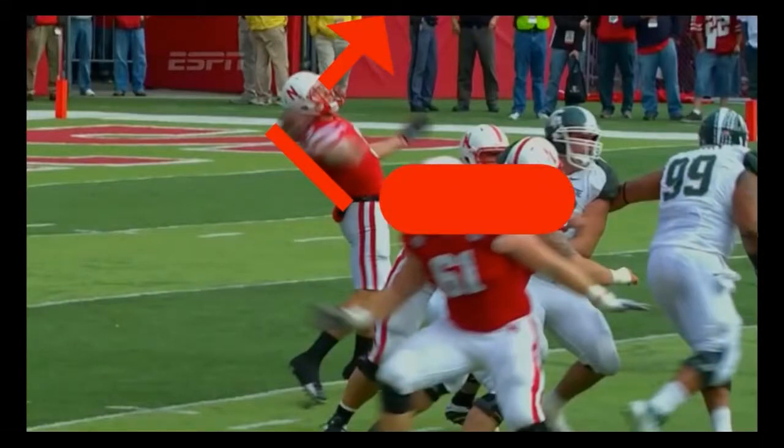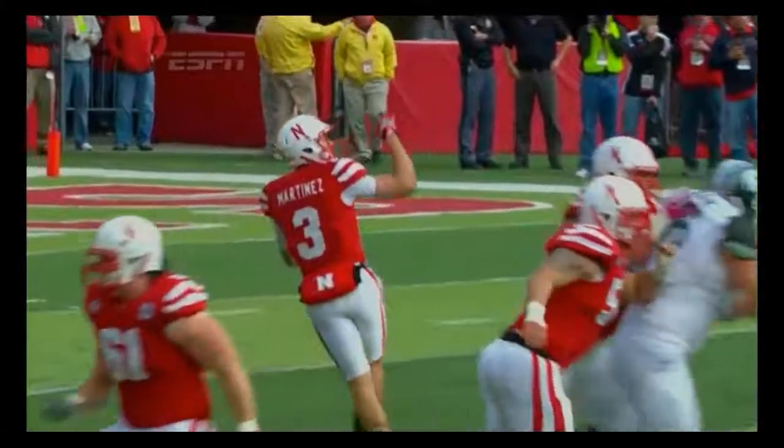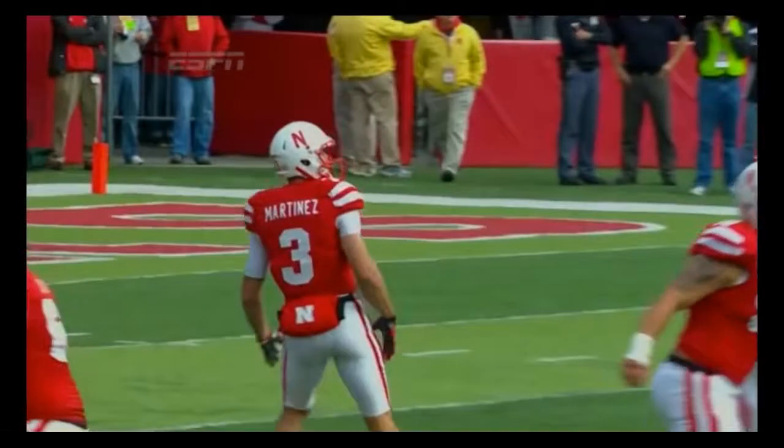The pelvic thrust is a move only to be used by experts. Martinez is definitely an expert when it comes to that. Alright, the final step — let it go and hope someone catches it.